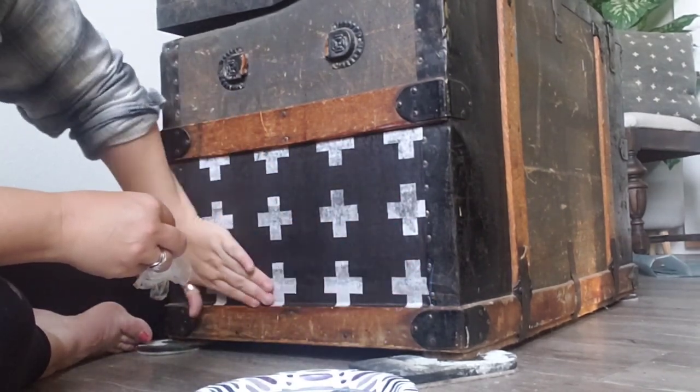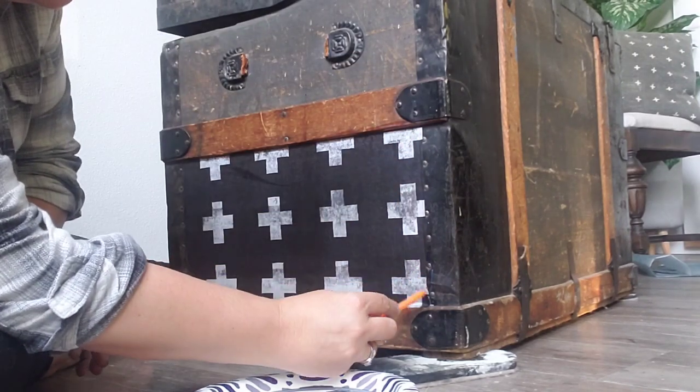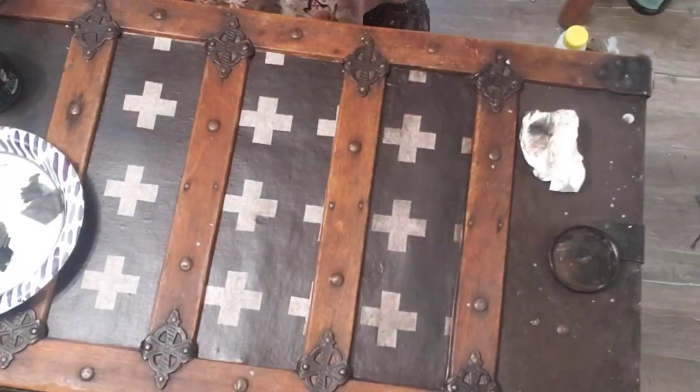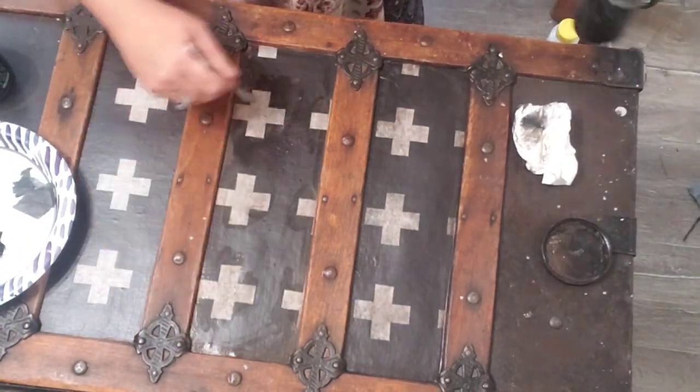Now I'm going to come back with my mechanical pencil and just score the edges — this is really going to help where I need to sand. Oh, my favorite part: now it's time to grunge it up!